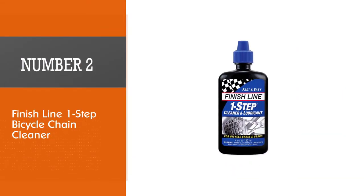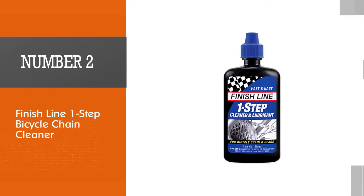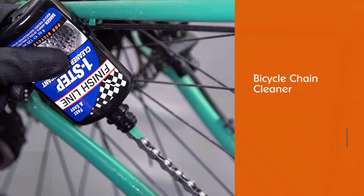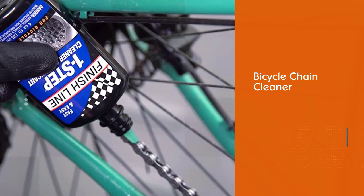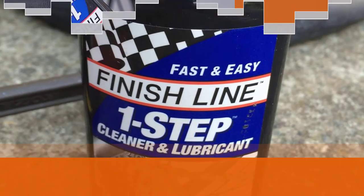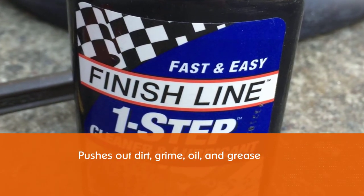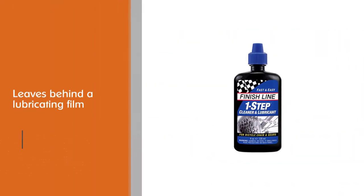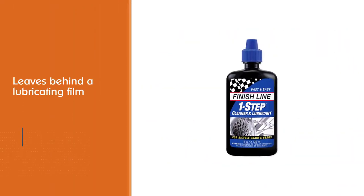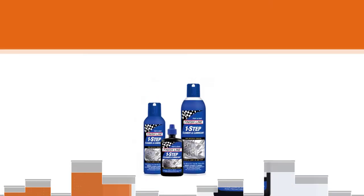Number two: Finish Line One Step Bicycle Chain Cleaner. The Finish Line One Step Bicycle Chain Cleaner is designed to clean and lubricate the chain system. Upon application, the cleaner pushes out dirt, grime, oil, and grease, and leaves behind a lubricating film to minimize pedaling friction. It also protects against rust, is water resistant, and offers all-weather protection to your chain.